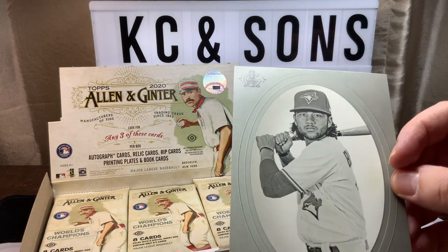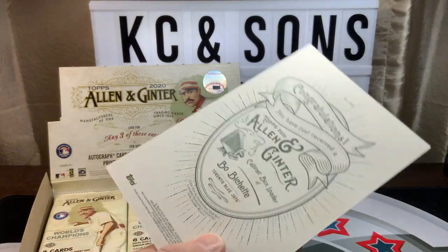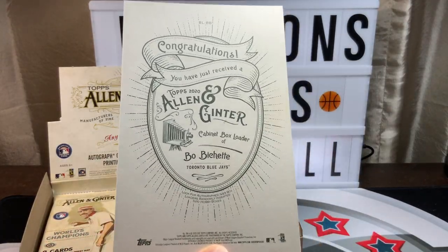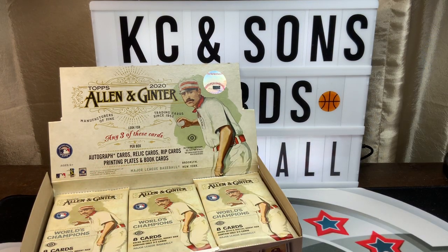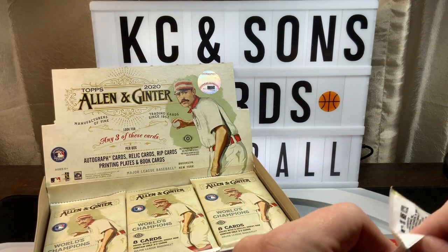Bo Bichette — can't remember who we got last time — but this is Bo Bichette for our box topper. Not a bad one to have, this rookie card. Here we go, let's get into this.